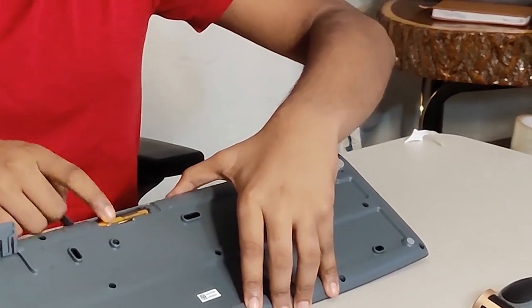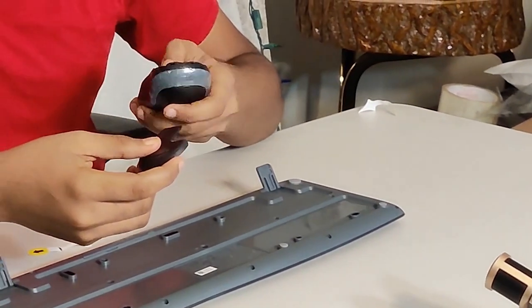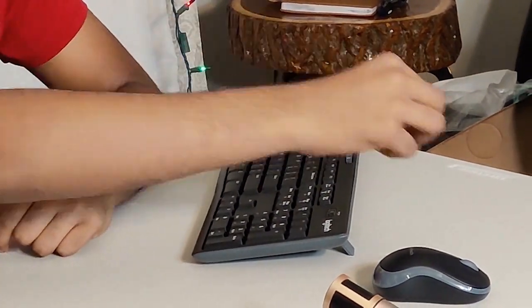The keyboard also requires batteries — it looks like AAA batteries. The mouse uses AA batteries as well. Since there's only one USB receiver, both the mouse and keyboard sync to it, which is really convenient.